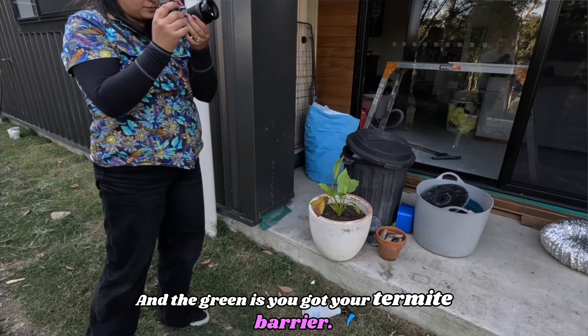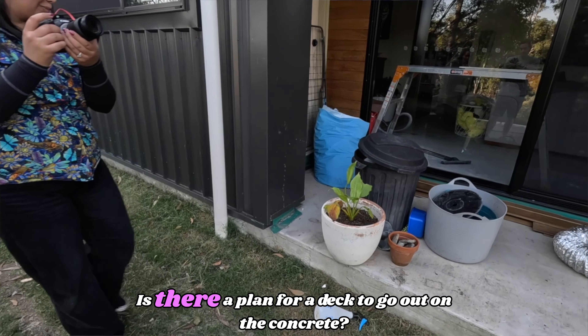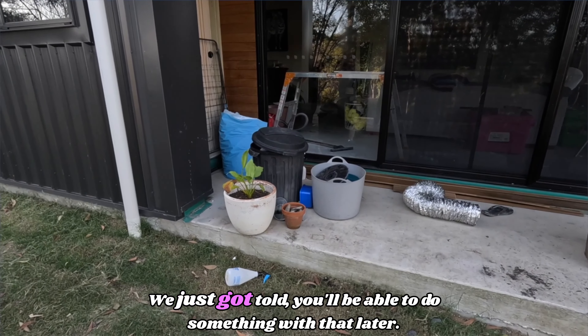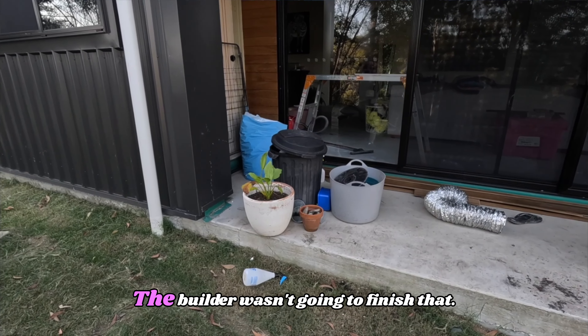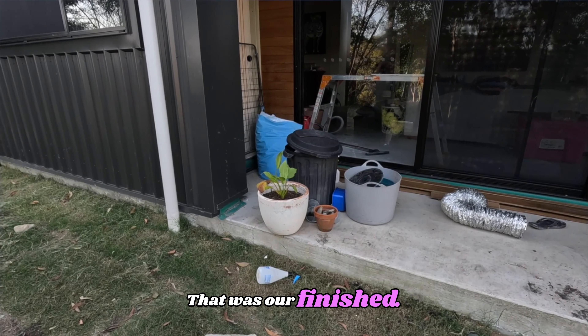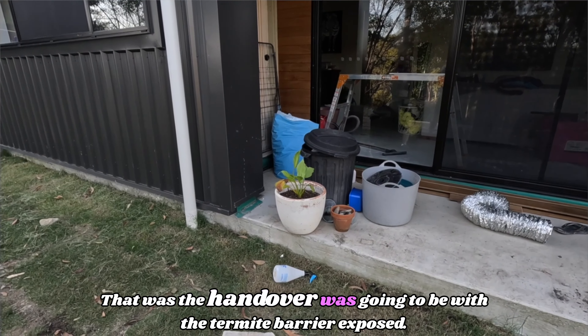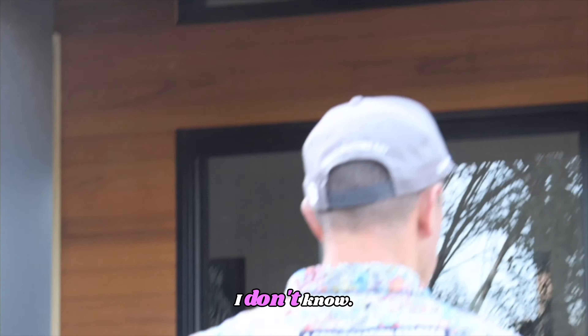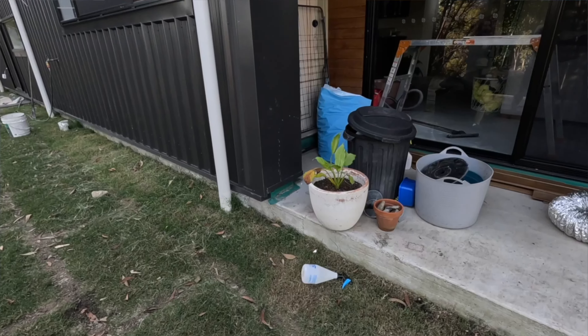You've got your termite barrier — how come that's sitting up? Is there a plan for a deck to go out on the concrete? We just got told, oh, you'll be able to do something with that later. The builder wasn't going to finish that — the handover was going to be with the termite barrier exposed. Queensland builders at their finest.